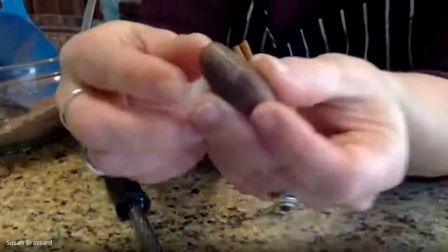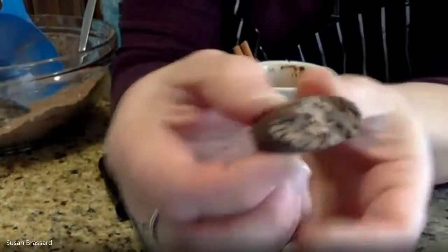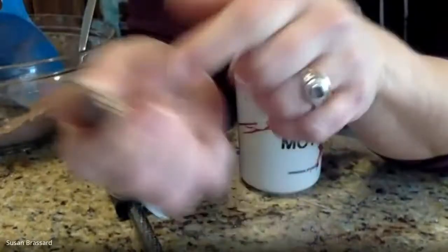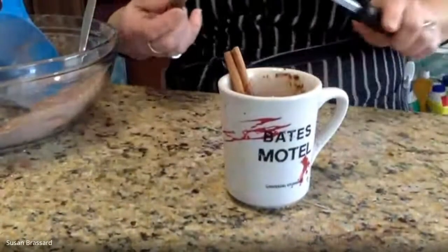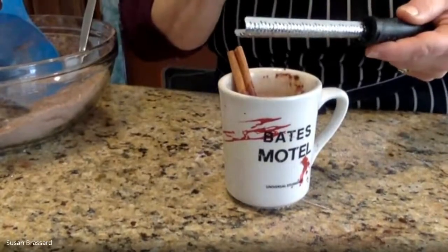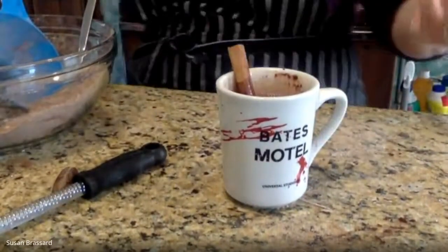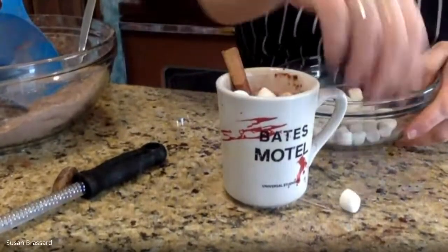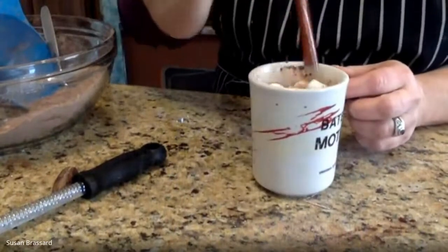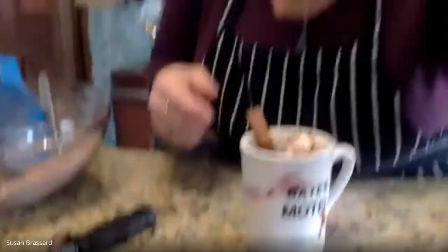Another good spice to add is fresh nutmeg. I have a whole nutmeg here — this is what it looks like on the outside and inside. You can freshly grate it right into your mug using a microplane or box grater. Because it's freshly grated, it's much stronger than anything from a pre-ground container in the store, so just a couple of little swipes is all you need. Give it a good stir, then finish it off with those dehydrated marshmallows — you can add as many as you like. They float and stay for a lot longer than fresh marshmallows, which tend to disappear instantly.